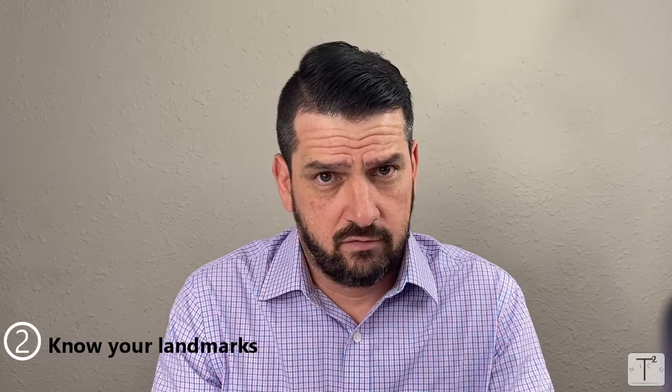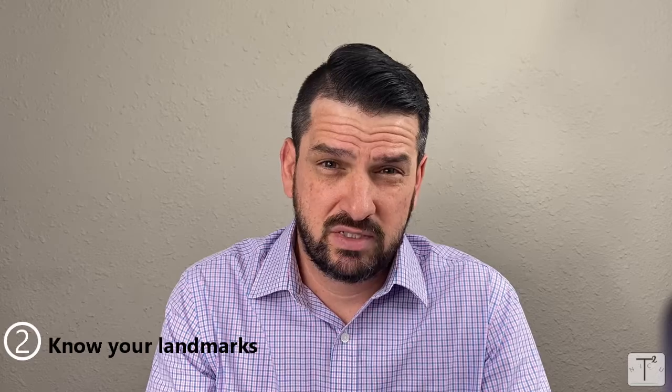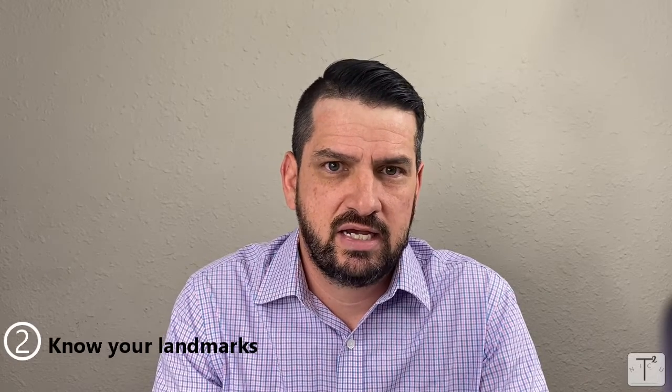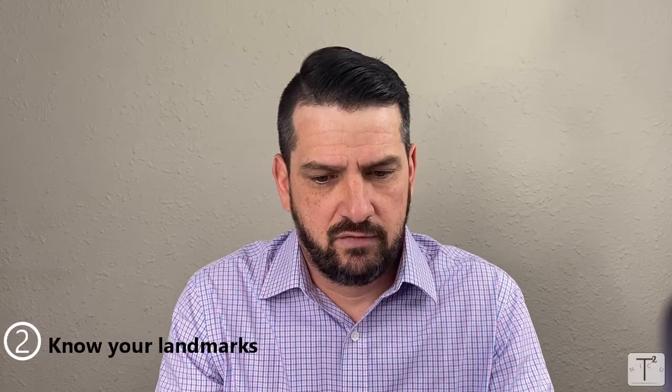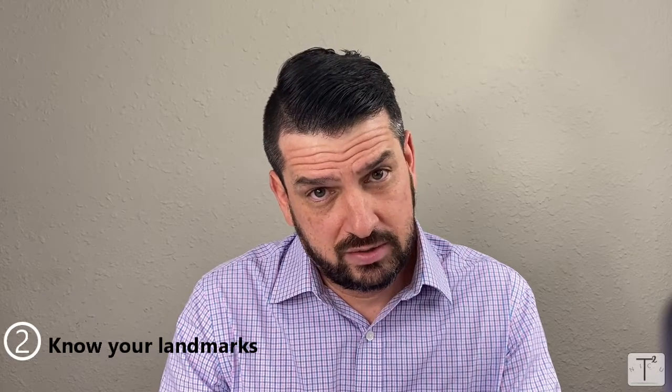Number two is to know your landmarks. The landmark aspect of a heel stick — you have to remember it's much like a finger stick on an adult patient. You never want to stick the middle of the finger, and it's the same with the heel. You always want to go to the sides. The best recommendation is to draw a V on the heel of the foot — you're going to aim to poke the sides of the foot, not down the middle, but out along the sides.